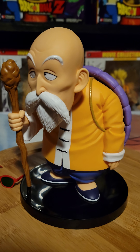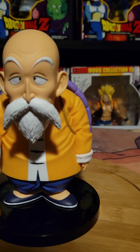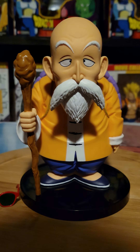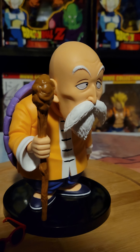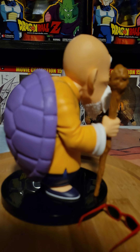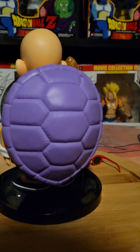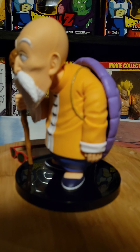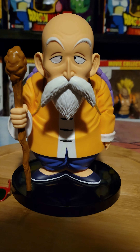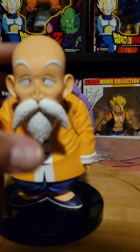When something's mass produced like this figure and all my other PVCs, you're going to have quality control issues. You're going to have situations where maybe the seam's not the best or the paint job's a little off, but that's fine. I don't mind imperfections because it's mass produced. Nothing's perfect — there's no figure out there that's 100% perfect, even these officially licensed statues by Sume, Soul Wing, and Ryu Studio. If you look deep enough, you're going to find some kind of flaw or imperfection.